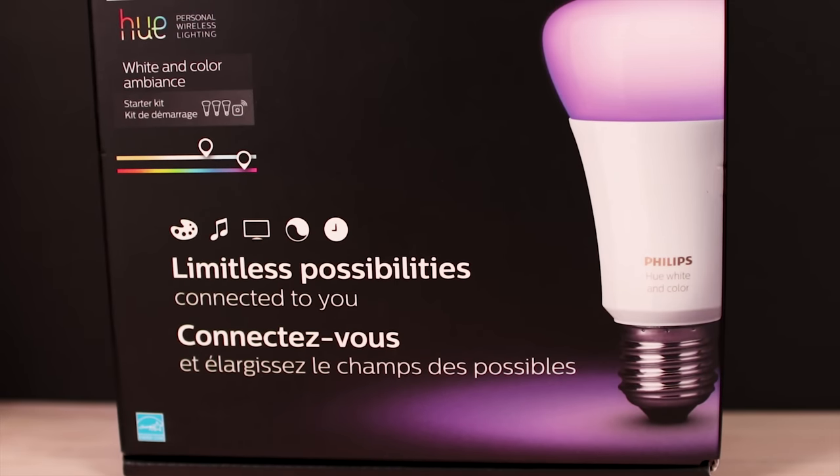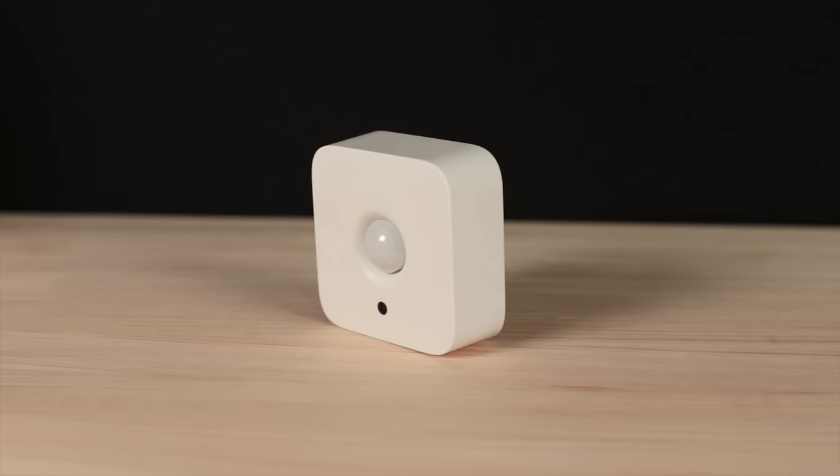The bulbs can be a little pricey, but you can pick up the starter kit for about $200 on Amazon, which comes with three bulbs and a bridge. This is important — you need the bridge in order to control your Hue lights. It plugs into your router and lets you control your lights through the app on your phone or tablet. Without the bridge, none of the Hue lights will work, so if you're thinking of grabbing just the Hue Go or a light strip, you'll have to pick up the bridge separately for about another $60. The Hue ecosystem also has other components like motion sensors, which sense when you enter a room and turn the lights on for you. If you really want to go all in on smart lighting, the Philips Hue is a great platform — they've been around for a while and have significantly refined their products over the years.